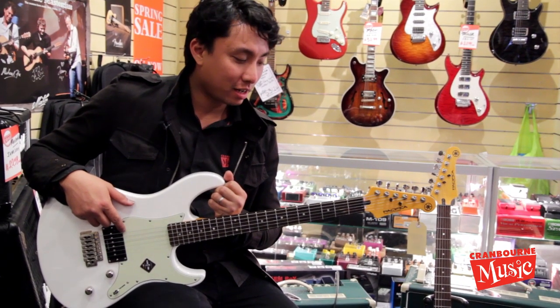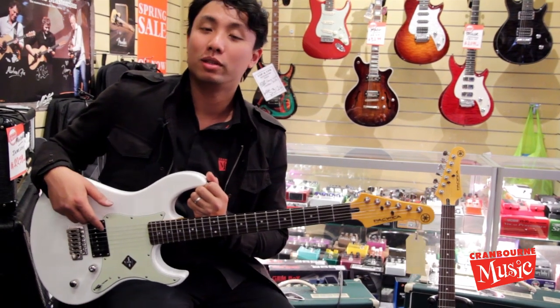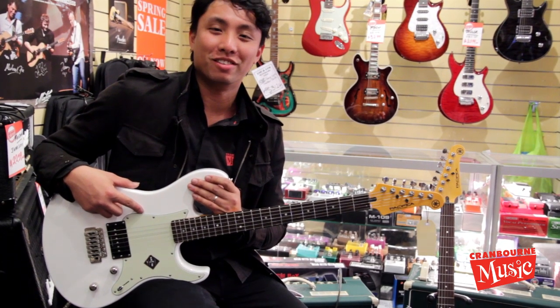Thanks for watching. I've been Ryan, and once again we're demoing the Yamaha Pacifica 510V. Come down to the shop to try it. Like us on Facebook and subscribe to our YouTube channel. Thanks so much. Bye.